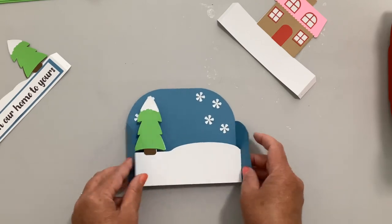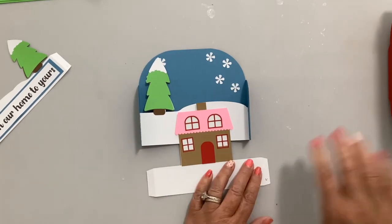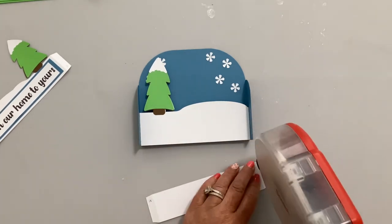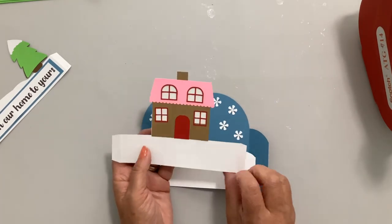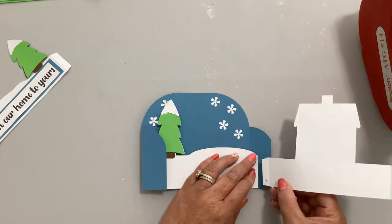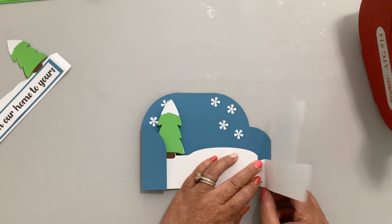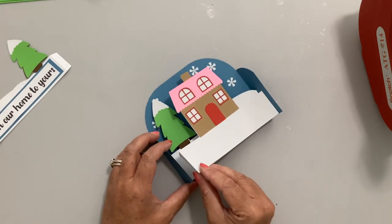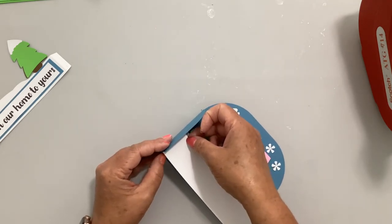Take the middle section and put glue on the two tabs. Fold this over to the right, put the edge of this tab right behind the edge of the back tab, matching the bottom. Fold it over, then do the same thing on the other side — put the edge right behind the edge of that first tab.